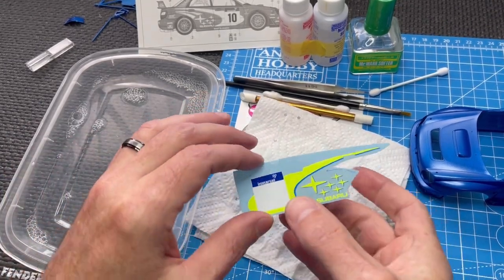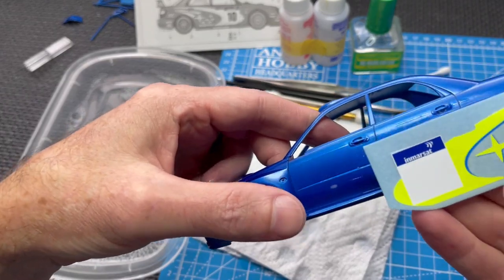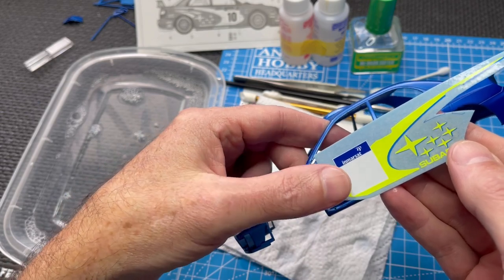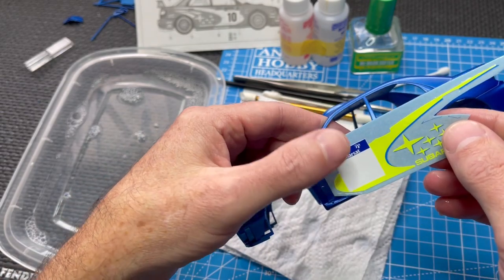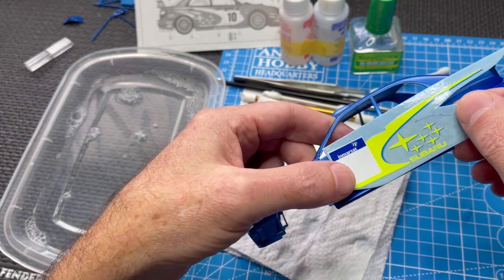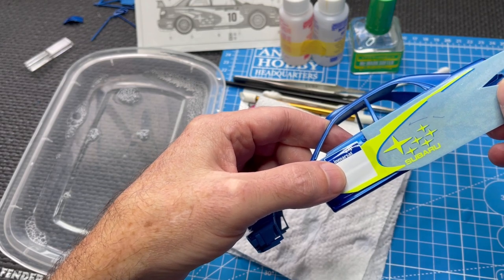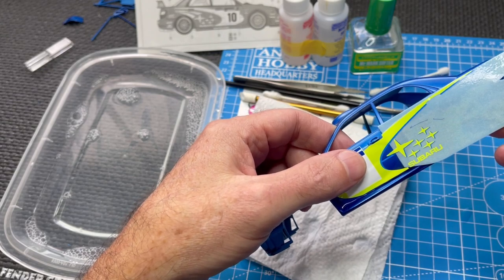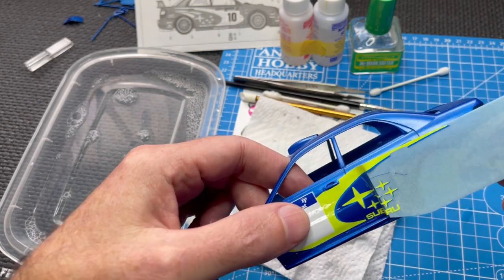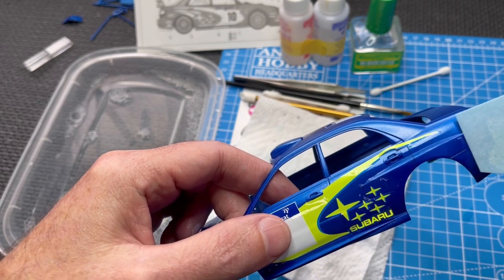The decal is moving around a little bit now — it's ready. The idea is to drag the decal onto the body. You don't want to take the whole decal off the paper until you get it near the body where you want it to be. I'm just slowly dragging it onto the body, trying to get it where I want it on the first shot. That's a door handle there. Slowly — see that edge is wanting to pull off the paper. Try and get it right where you want it.